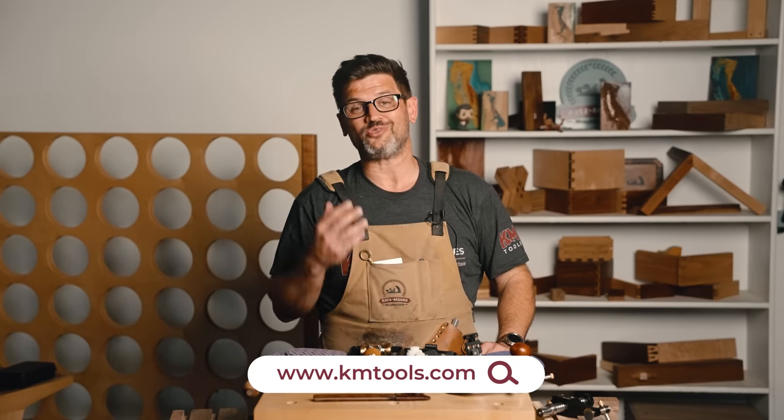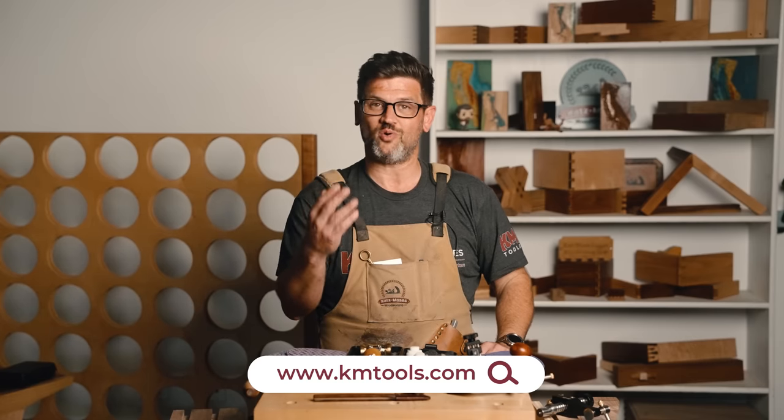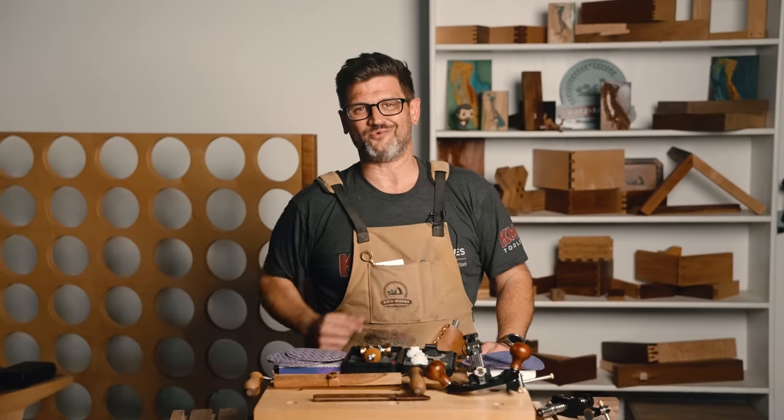Thank you as always for your support. It means the world to me and it is never lost on me how crazy it is that a bunch of people on the internet watch me make videos. So thank you — from the bottom of my heart, thank you so much. Guys, as always, stay safe in the shop. Thanks for watching. Have a wonderful day.